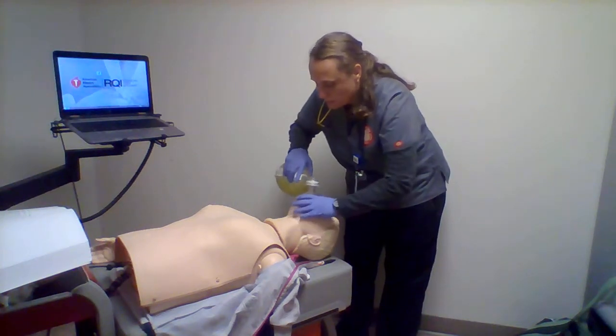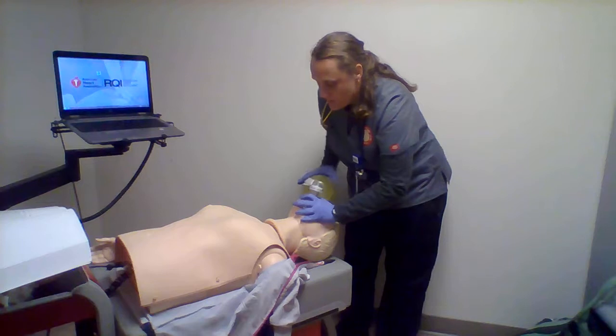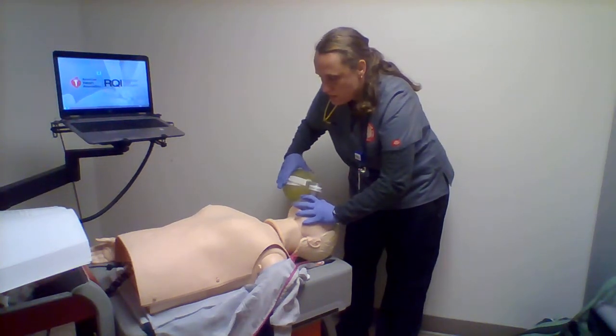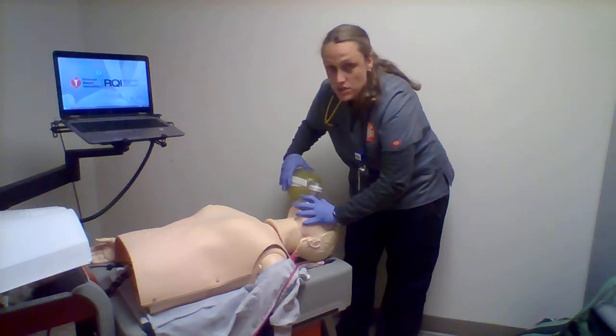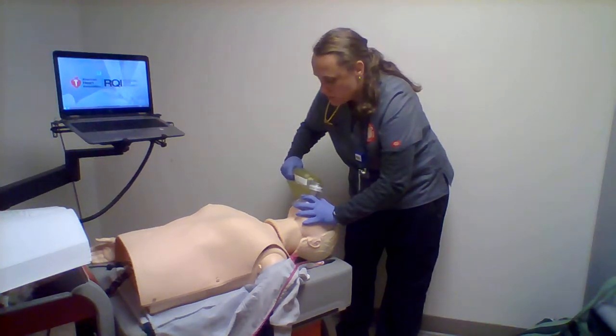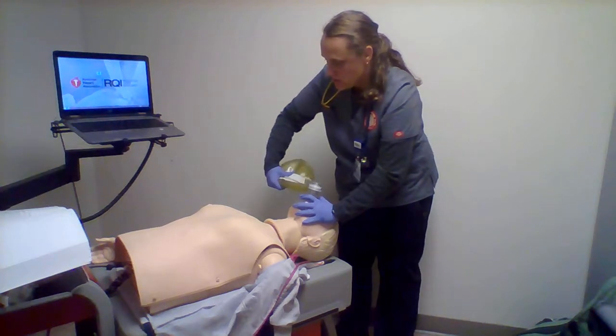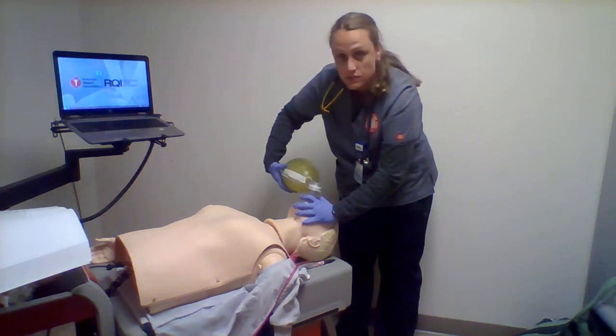I can see my chest rise and fall. I would do this until I got help or until the patient became responsive. That valve mask will be hooked up to oxygen, 15 liters a minute to 25 — as high as the flow meter will go.